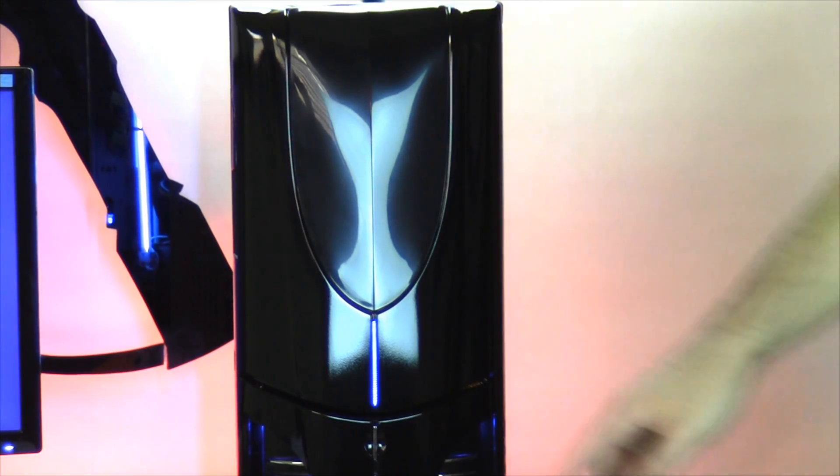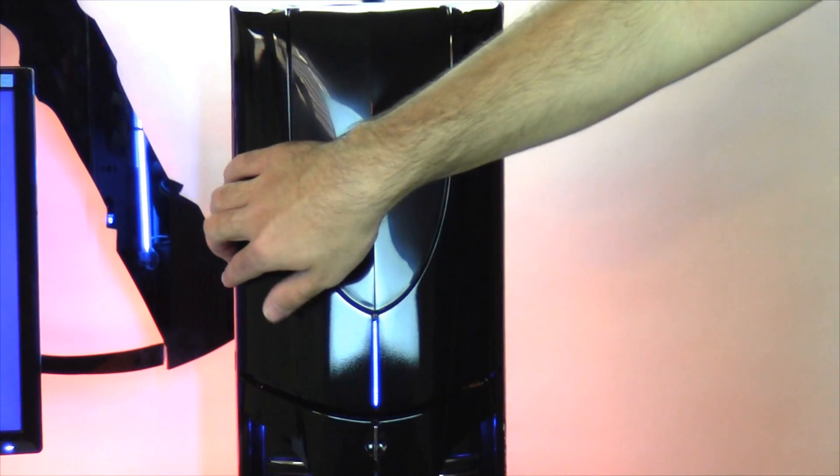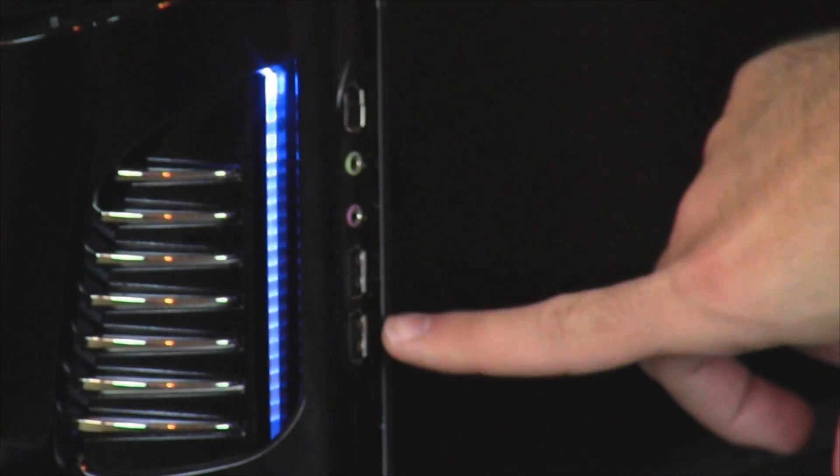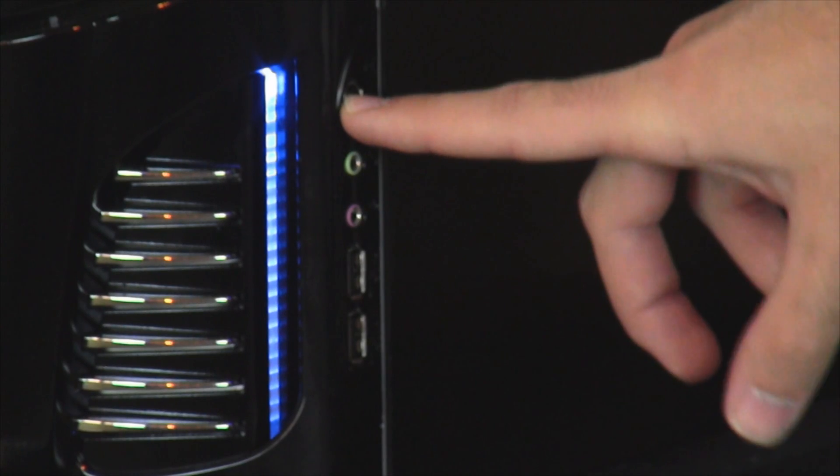Taking a look at the front of your computer, you have your power button here. And if you open this door, you will see your DVD writer, along with your reset button. And on the opposite side, we have two USB 2.0 ports, your headphone and mic jack, and FireWire.